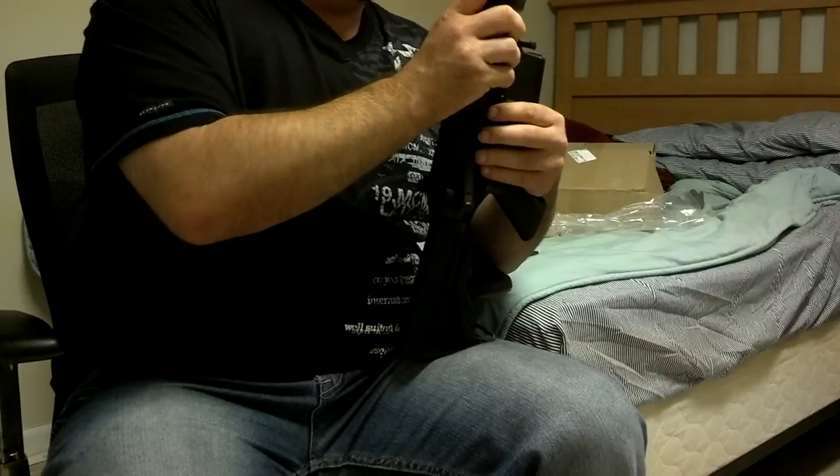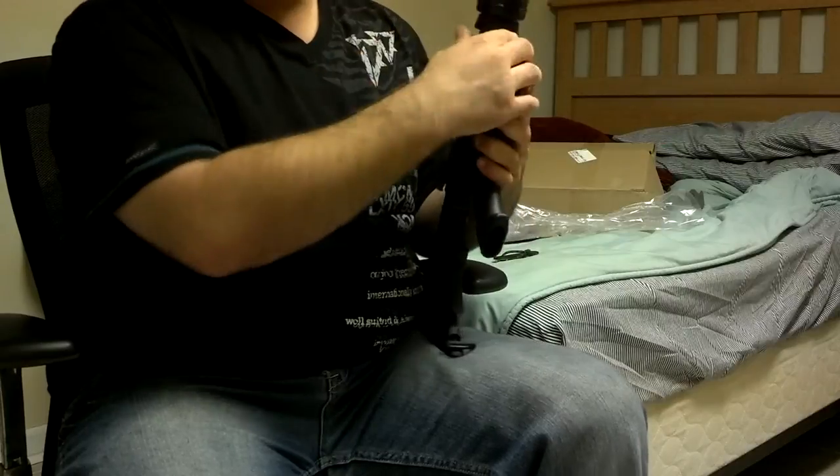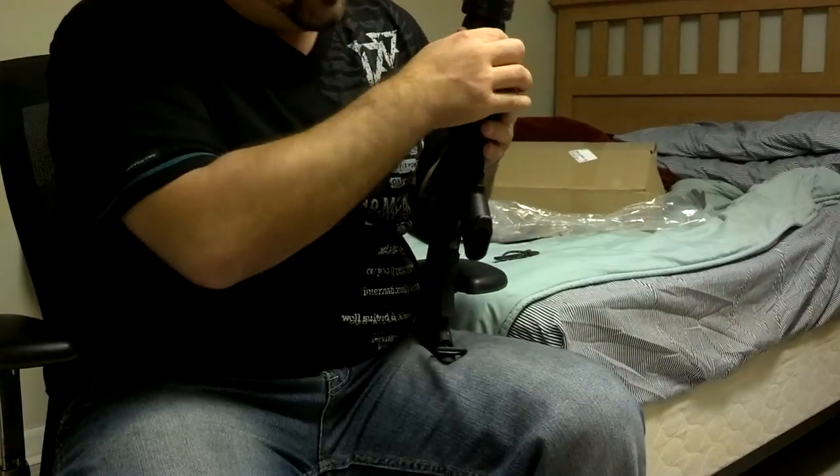I've never actually shot an AR before, but anything's got to be lighter and have less recoil than shooting an AK-47. Besides, everybody has an AR — they're all lightweight, everybody swears by them.